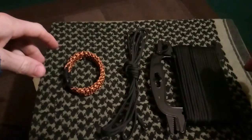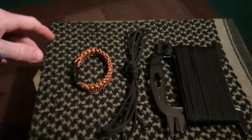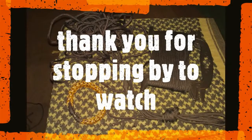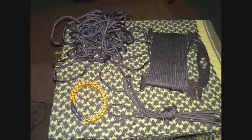I'm going to leave it there. Thank you very much for watching, and we'll see you in the next one guys. Thank you. Bye bye.